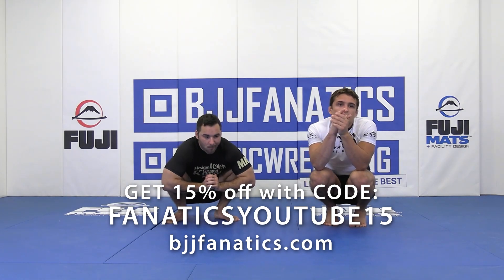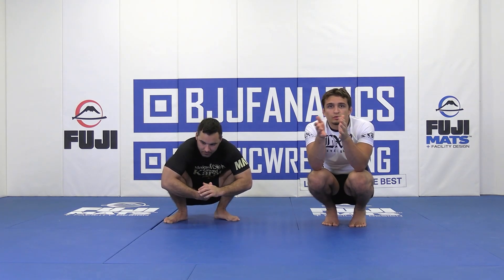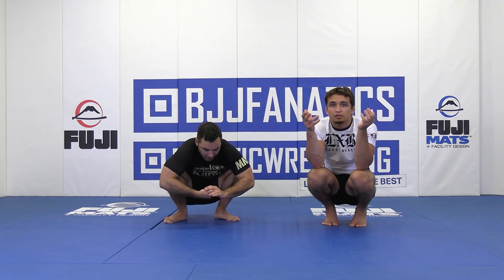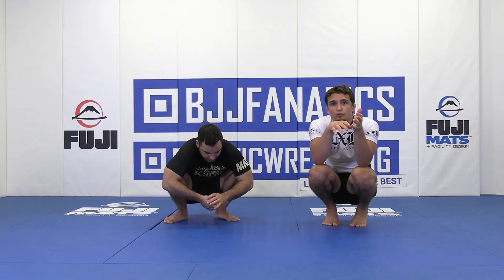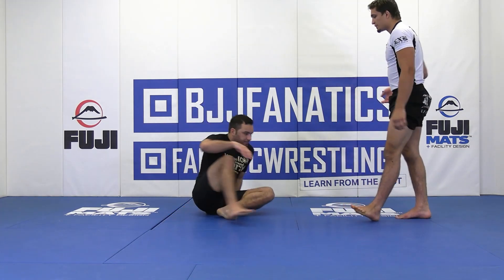So this time, let's say we're Toreando passing, but our opponent is able to have some good frames or something just preventing us from getting knee on belly. Maybe he's got some really strong — keeping his knees really close to his chest — so it's hard to cut that corner for J-point camping. Instead, we're going to go north-south.